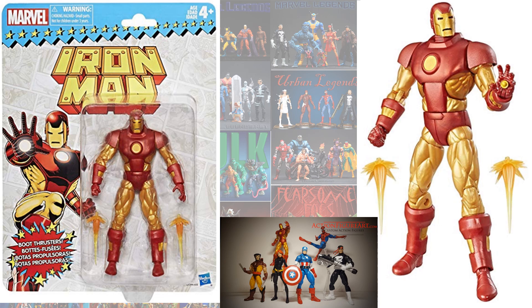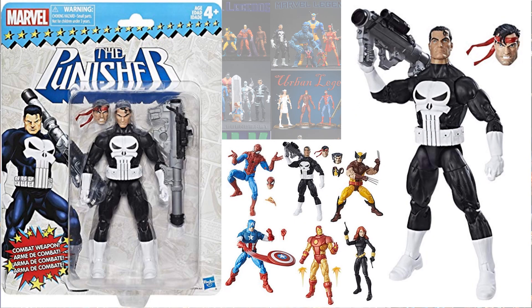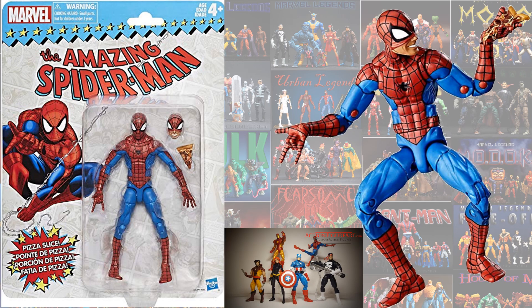Here's the Iron Man, improving upon the feet that were on the original version of this guy back in the Epic Heroes Wave. Here's the Punisher, very similar to the Walgreens — almost exactly the same except the headband is red instead of white. Here's the Pizza Spidey re-released again.